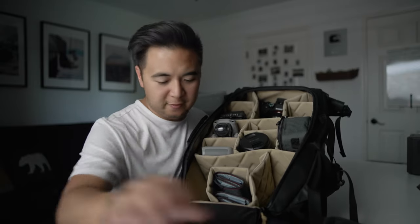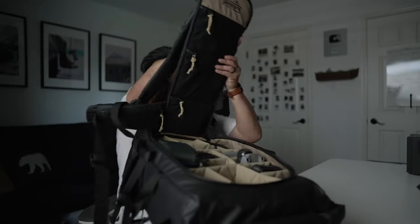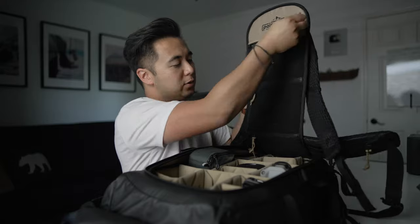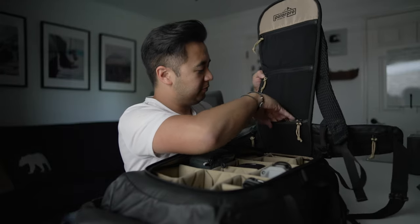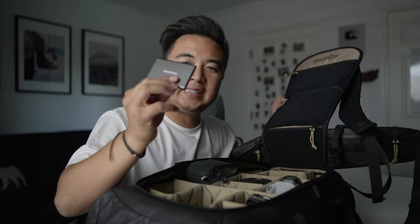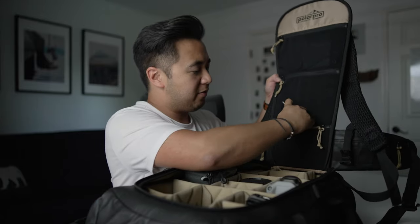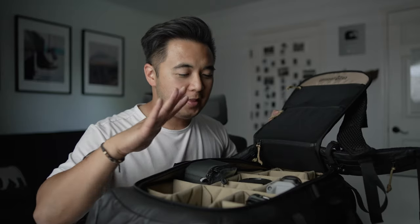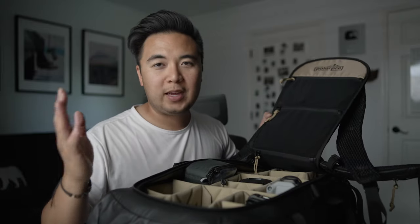That's it for the main compartment. Let me flip it around and show you the mesh pockets. In the mesh pockets you can store small flat accessories, like a gray card — I have my gray card up here. You can also put cables or SSDs in here. I have the Samsung T7 two-terabyte SSD — it's good to have when traveling to back up your footage. And because of the modular design, you can configure the dividers however you want if you want to bring bigger cameras like a Komodo or a RED camera, or even a gimbal like the Ronin-S. This backpack is designed for creators that travel.